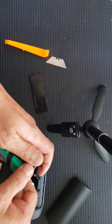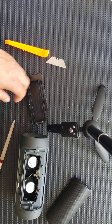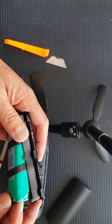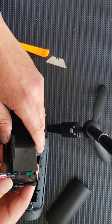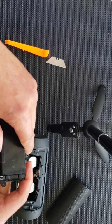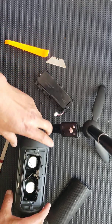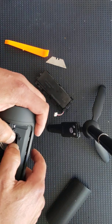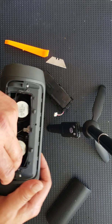Once the battery is out, take your replacement battery and proceed to put in the new battery, making sure that the tabs are going in the right direction so the battery sits nice and flush. Also notice that there is a rubber gasket — when you replace all the screws, make sure that all the gaskets are in the right place.